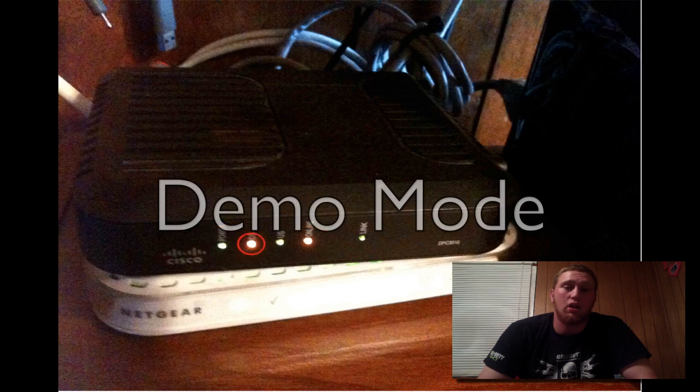The online light helps you determine if you are ready to go online and actually pull a valid IP address. A lot of people think that when the DS light turns orange, red, green, or blue, they have a bad modem — that is incorrect. This is a process called DOCSIS bonding, which simply means there are two channels powering that modem to give you better speeds.